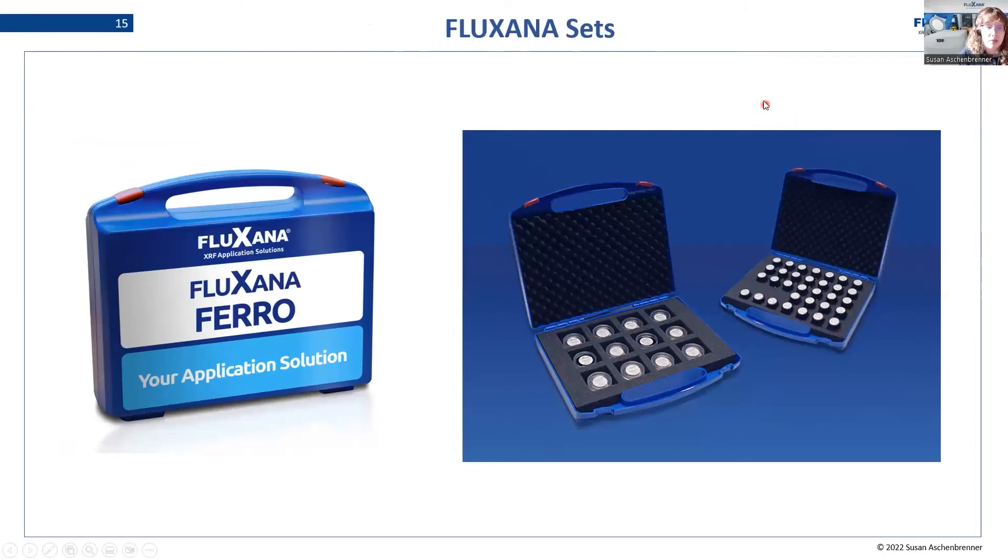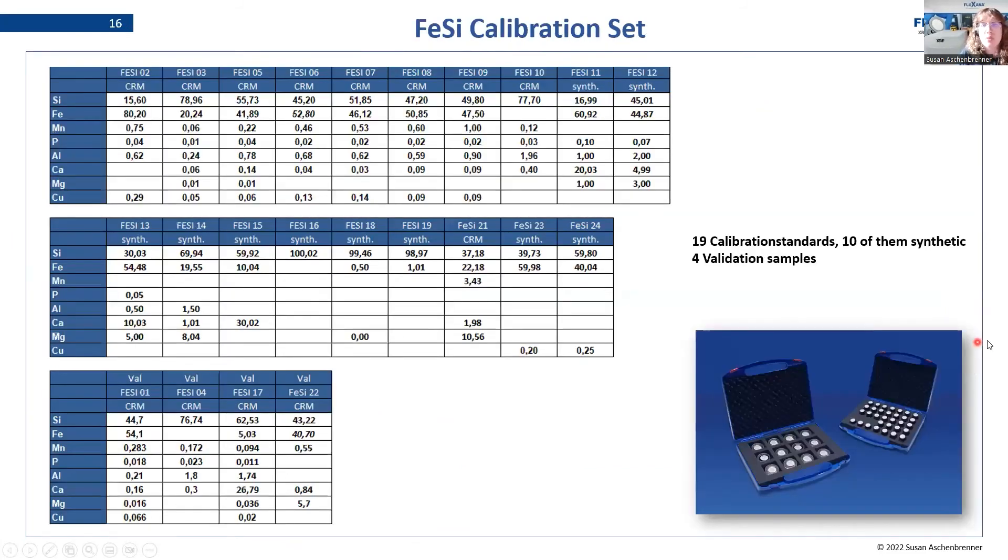Now let's have a look at the practical part. Fluxana offers many sets for ferro-alloy analysis, mostly made of fused beads. Here I will show you some reality on this topic. We are looking at a ferrosilicon application — specifically the calibration table for it. We have 19 calibration standards, 10 synthetic standards, and four validation samples. This is what a calibration set for ferrosilicon could look like.